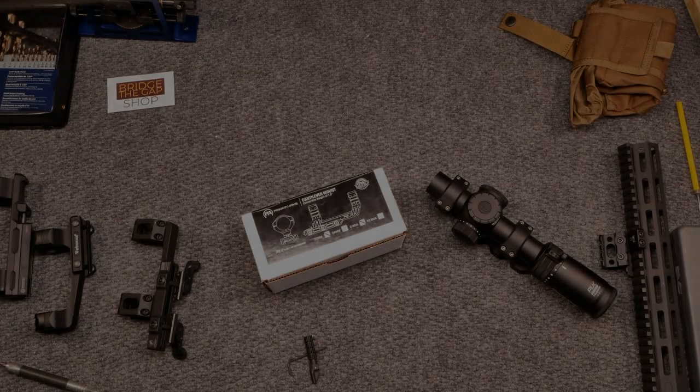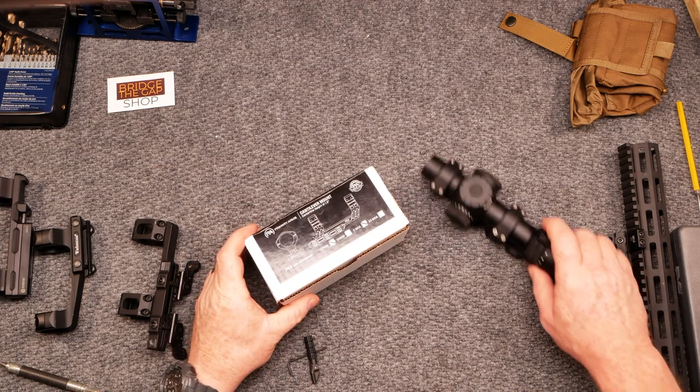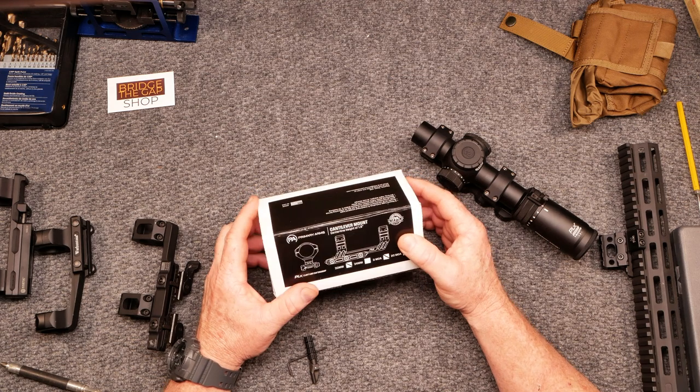All right guys, KB32 here to check in. We're sitting at the review table and in front of us we're going to be taking a look at this guy right here from the guys over at Primary Arms. This is their new PLX cantilever scope mount.